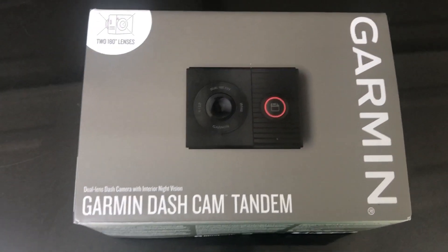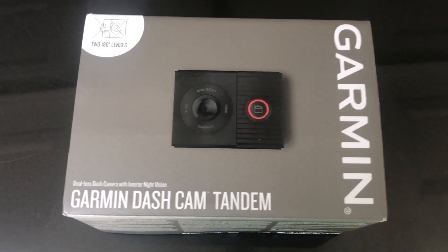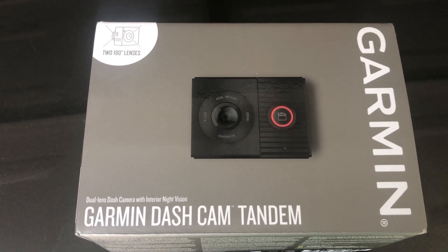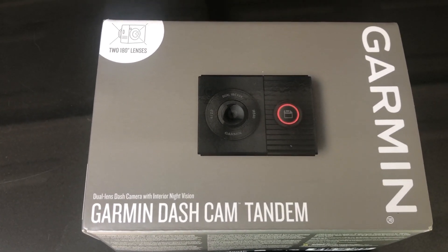Hey everyone, it's Matt. We've got some unfamiliar territory with a very familiar name — this is the Garmin Dual Lens Tandem dash cam, which is now available at Best Buy and online at bestbuy.ca.